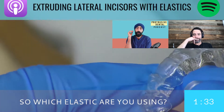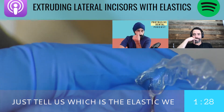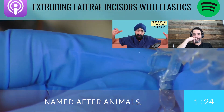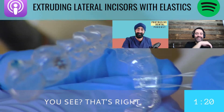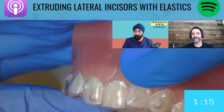So which elastic are you using? Just tell us which elastic we need to buy, because it's funny — with elastics they're named after countries, they're named after animals, so we get really confused with the different brands. Ormco does the animals, and you can get them on Plak Smackers with different types of animals too.